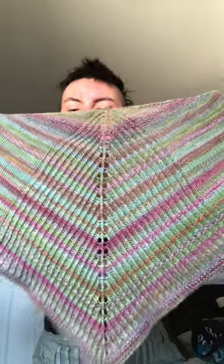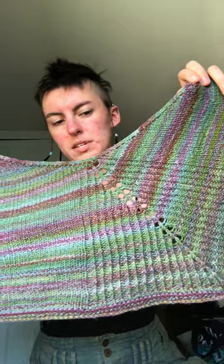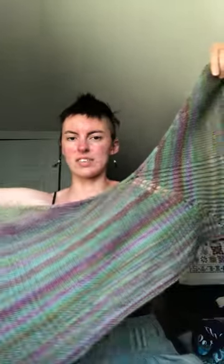It's a really sweet pattern. It really shows off a variegated yarn well. There's this big twisted rib triangle, and then you build out these other ones, and the way that they increase the shape give it this kind of hook thing, where it becomes very easy to wrap.